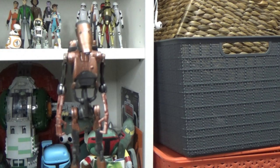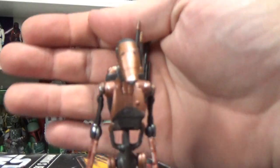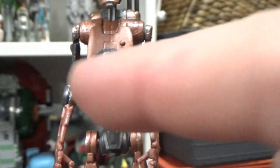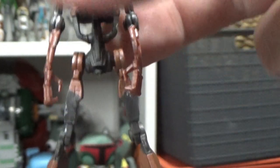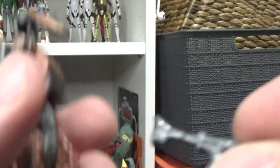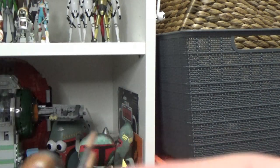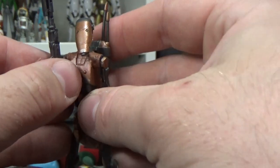The only thing that's really got going for it is the paint apps, which look pretty good. There are some nice little accents of chrome weathering — wear and tear on this guy — it's not looking too bad. But the fact that I can just spread the legs out like this shows it's really cheap plastic. I will admit I'm a little bummed. If I knew that going in, I may not have even spent what I spent on it, because it's just a little bit lackluster.